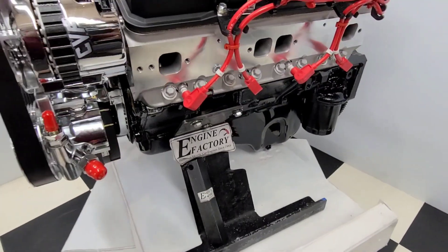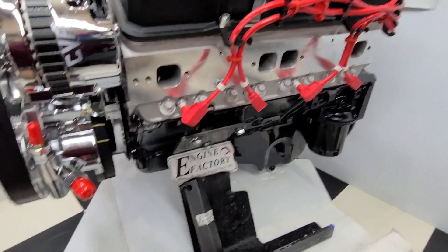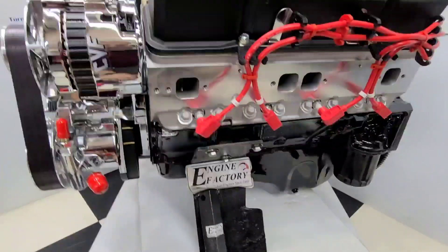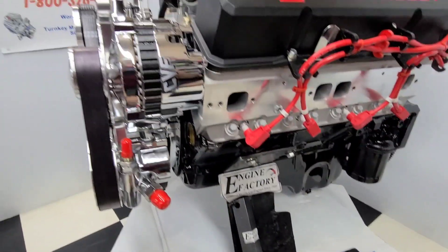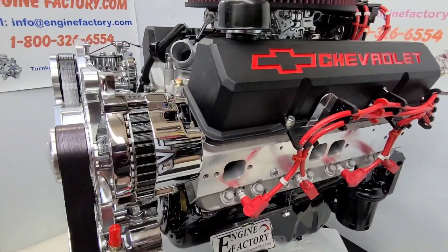We started with the late model four-bolt main block, one-piece rear main seal. Painted the block black, correct oil pan for the '79 Blazer, brand new balancer, new timing cover, double roller timing chain, roller lifter camshaft.